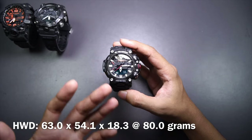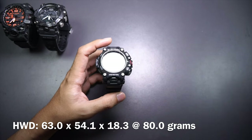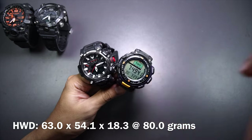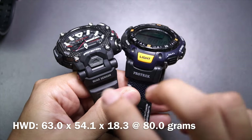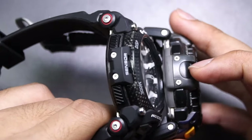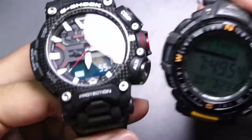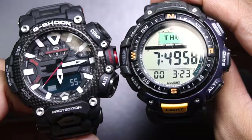That's why I'm explaining all of this — why it looks the way it does — even though at the back of my head I know it looks exactly like a Casio Pro Trek watch. Look at the light button placement, sensor guard placement, two buttons on this side, three buttons on this side. At this point, this is basically the G-Shock version of a Casio Pro Trek watch.